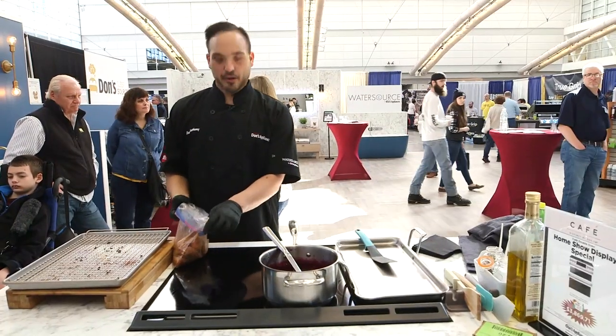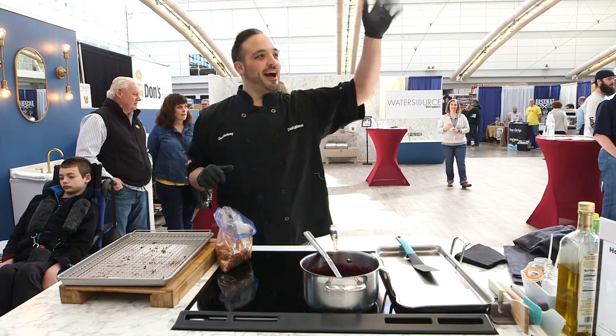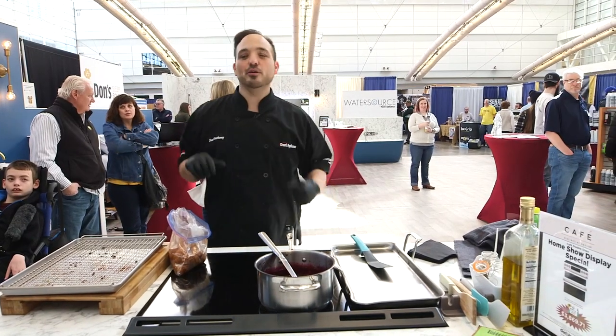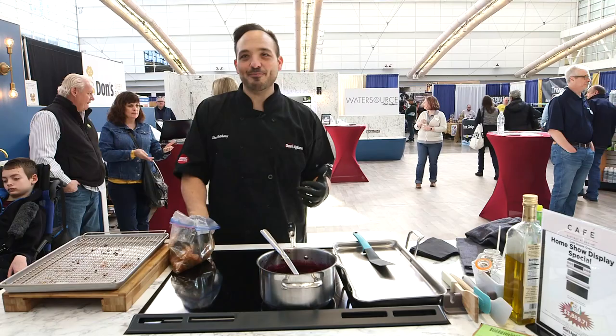All right guys, can you hear me? All right guys, Dawn's Appliances, we're here. Hi guys, hi everyone, good to see you. We're talking about oven frying, and I know it's a hot topic. We're at the home show — biggest and baddest booth in the business.